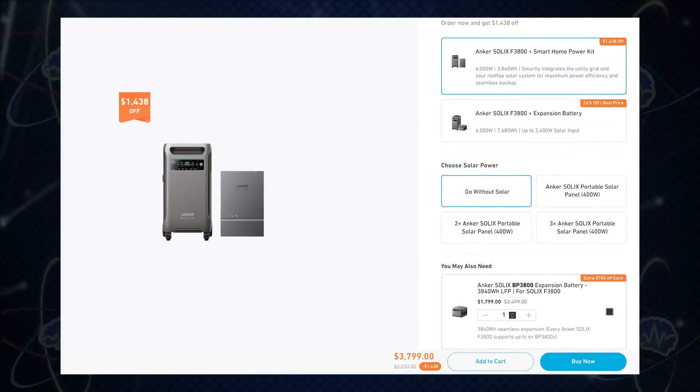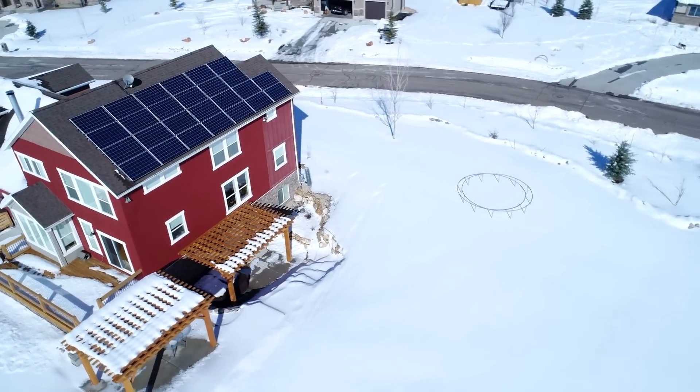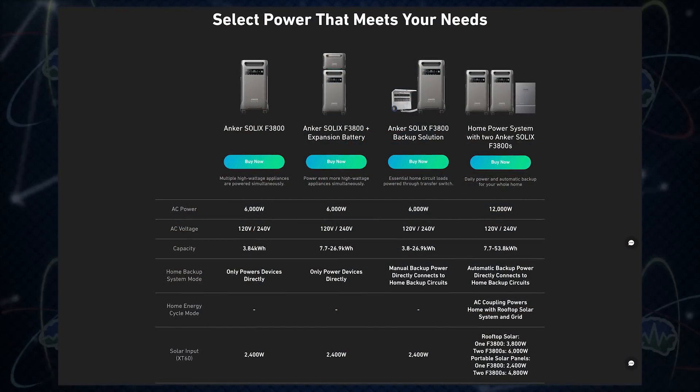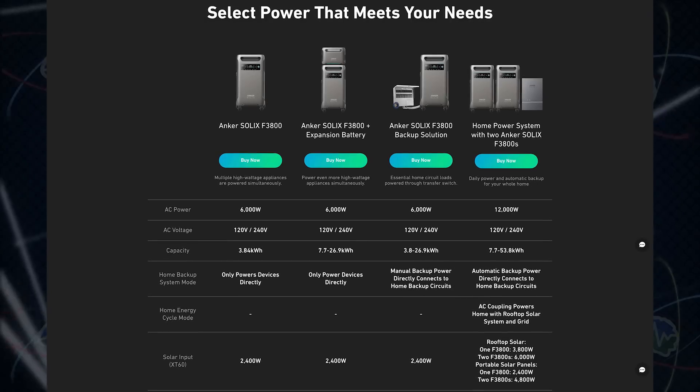There's also another kit called the smart panel. The smart panel integrates with the utility grid and your rooftop solar system for maximum power efficiency and seamless backup. You don't even have to go down and flick the switch when the power goes out — it does it for you automatically. So if you have a solar system on your roof but no battery backup, you could integrate this battery with your existing rooftop solar, and the smart panel would instantly back you up when you lost power to the grid.